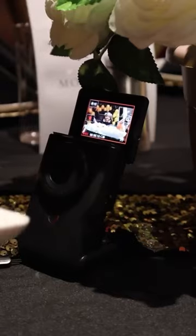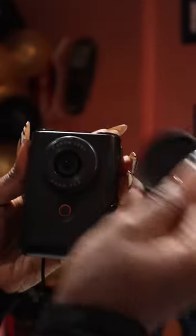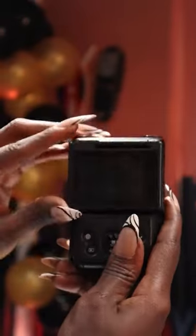Sasa babe! So over on the vlogs I've been putting you onto Swahili, but it's time for me to put you onto this camera. We headed over to Kenya Kitchen to celebrate their fourth birthday, and it also gave me the perfect chance to show you the new addition to my camera kit.